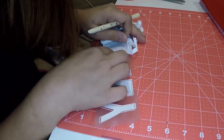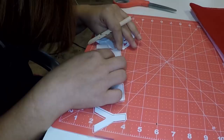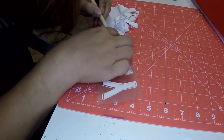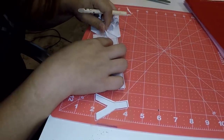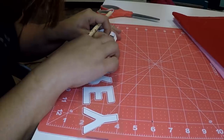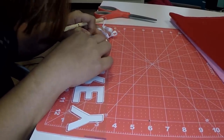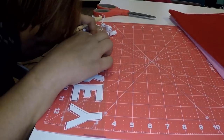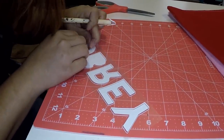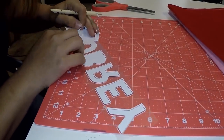I think this font came from Craft Bundles, or it might have been the Hungry JPEG. I have so many files and fonts all over the place, it's so difficult to remember exactly which one it came from. I just wanted something a little bit different.